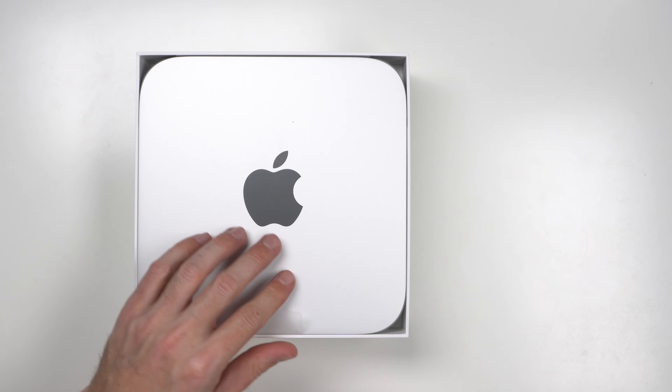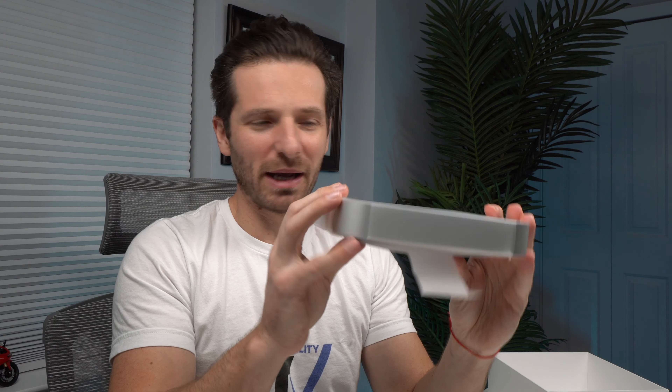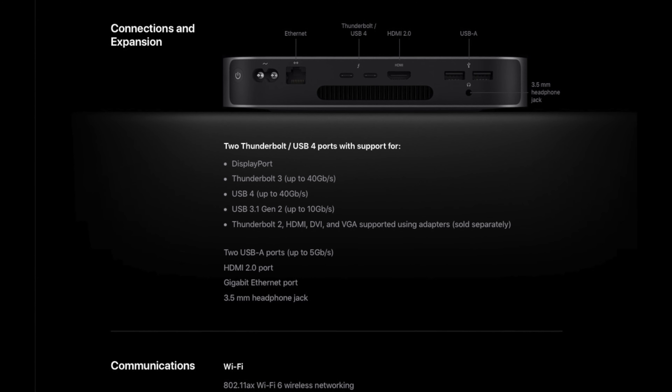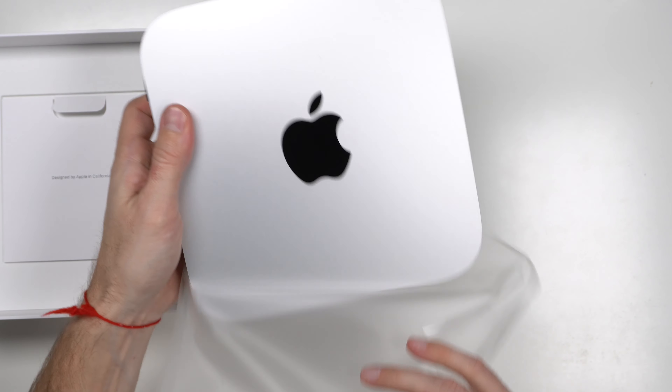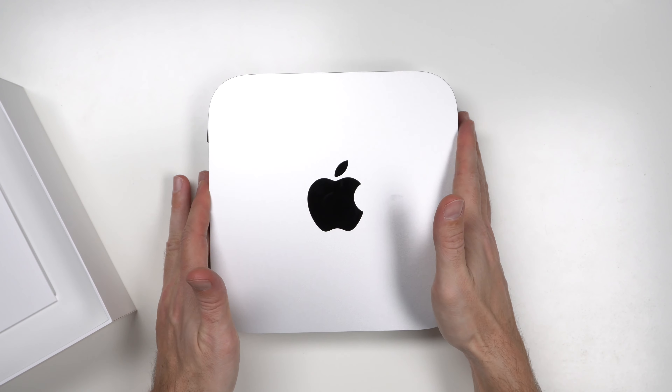And here you have your Mac Mini. First impressions — it's a little thicker than I expected, a little heavy. Let's remove the shrink wrap from it. Very traditional shrink wrap packaging here, pretty standard of Apple. It's almost like removing an iPad or an iPhone. And here it is, guys — this is the Mac Mini. Beautiful.